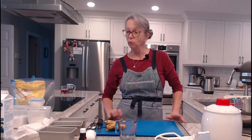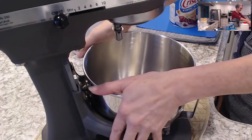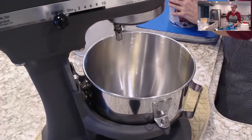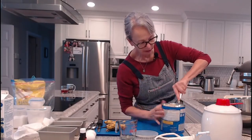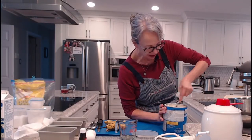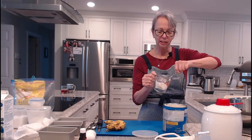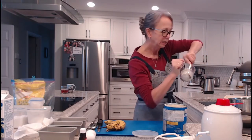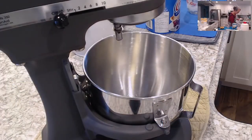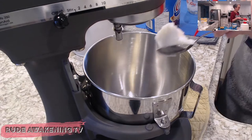We're going to start with our shortening. I've got my mixer ready and we're going to put in a quarter cup of shortening. My daughter told me it gives her a heart attack when I don't measure, so today we're going to measure so she can have good heart health. I was also told I need to be more appetizing with food, so I'm going to give that a good go.